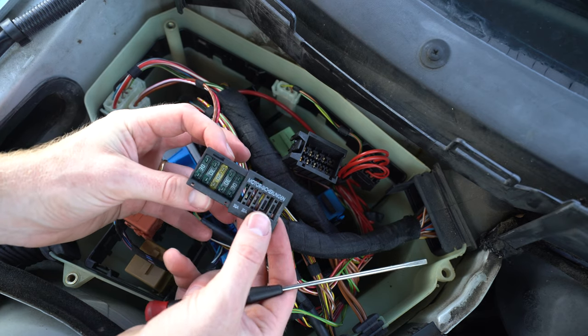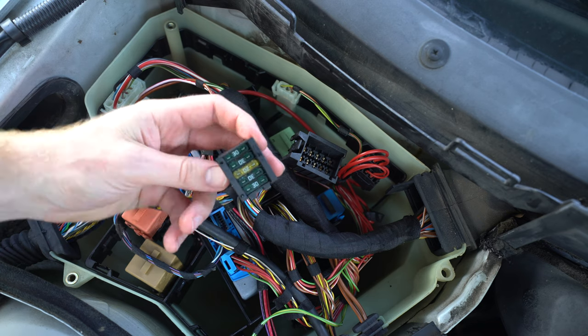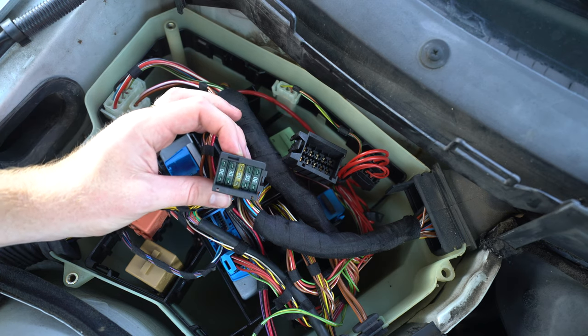In this video, I'll show you how to remove the Motorsteuergerät Sicherungen, or motor fuses, located in the waterproof box in an E39.